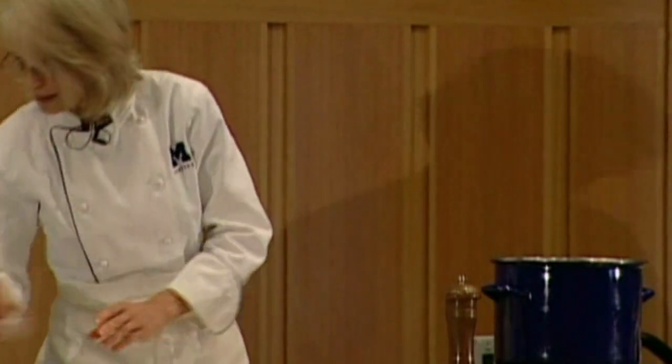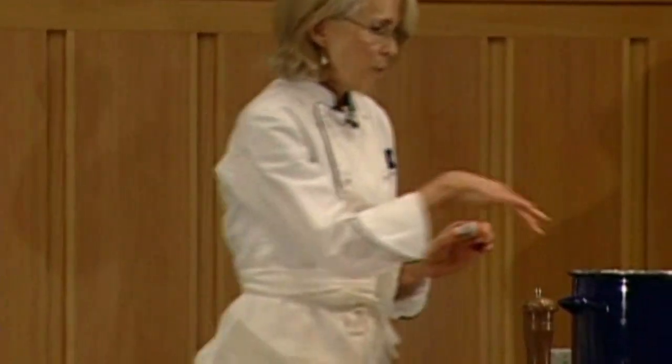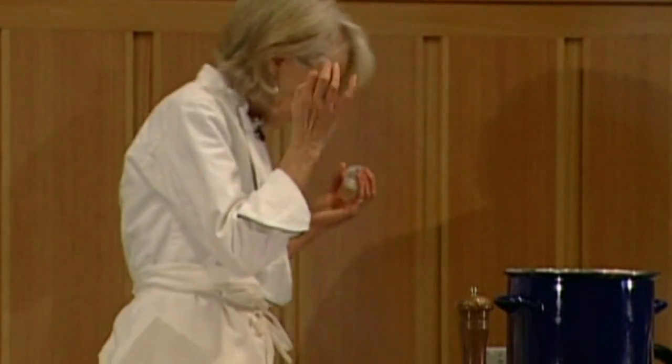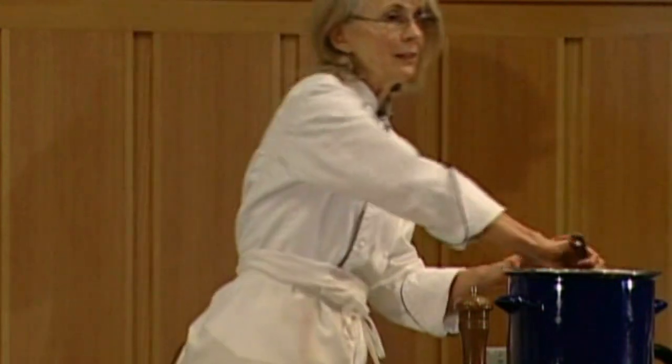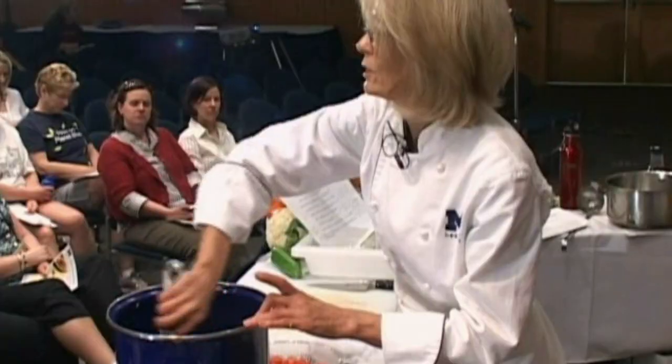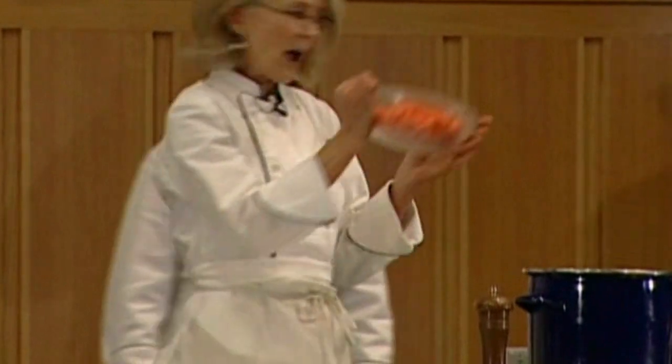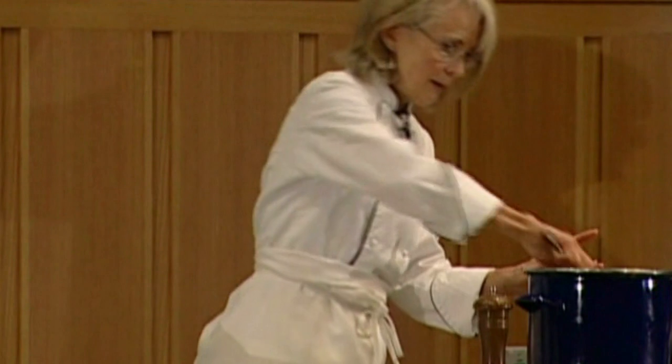Now we're going to start seasoning it. To this beautiful warm melange of sautéed vegetables, we're going to add some curry powder. This is a wonderful way to slightly cook the curry powder without too much liquid, to bring up the flavor and get it absorbed into the vegetables. Now we're going to add our carrots — this is eight carrots — and that gets stirred around.